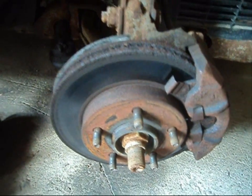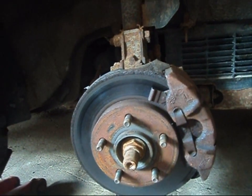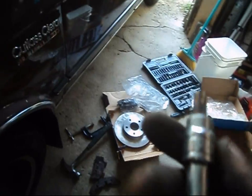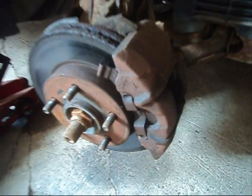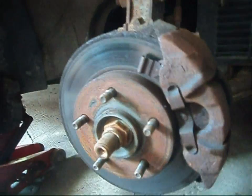There are Torx bits on these particular calipers that hold the brake calipers in place to the steering knuckle. You're going to want to get a T50 Torx bit — I just double-checked so I'm not misinforming anybody. It's a T50 Torx bit required for that, so keep that in mind when gathering your tools.